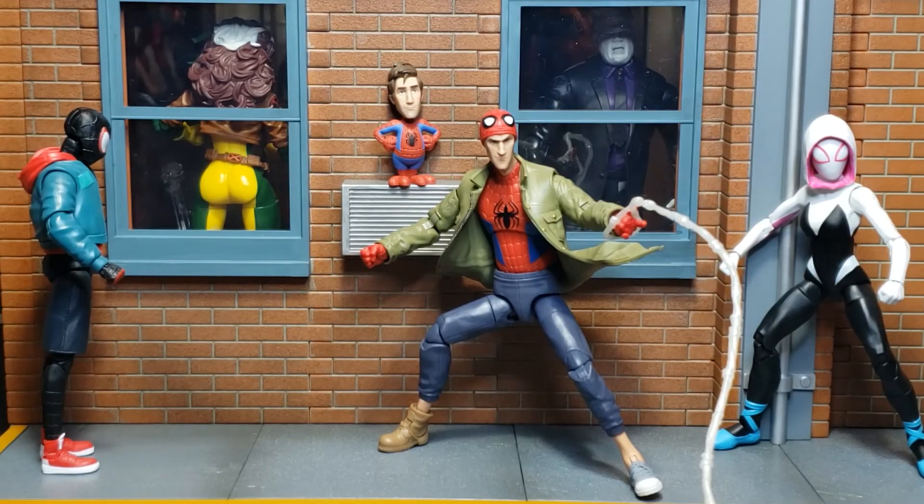Thank you guys so much for watching. Thank you for the continued support. Let me know in the comments below what you think about Peter B. Parker. Personally, I feel they made him look like a punk in the movies. However, the figure is decent — wish it had a little bit more articulation by making that jacket a little bit more pliable. Overall, not a bad figure. Are you excited about the Stilt-Man Build-A-Figure? There are only three more figures to go and we're building that bad boy. Make sure you hit the notification bell so you can be alerted to those videos. Also, if you haven't already done so, hit the subscribe button, drop a like. And until next time, make mine Marvel!